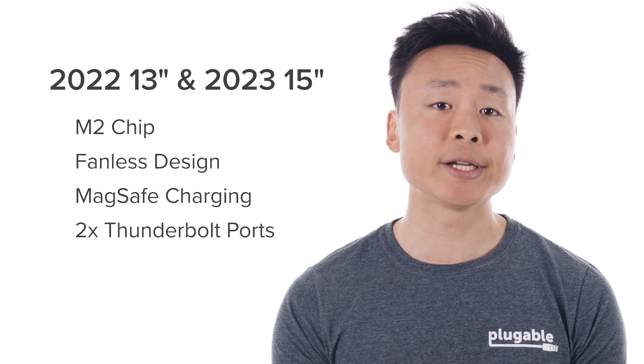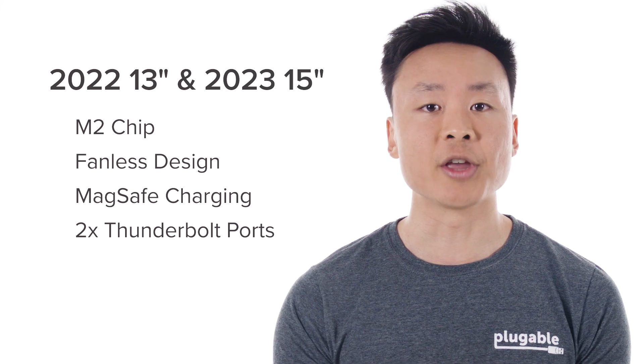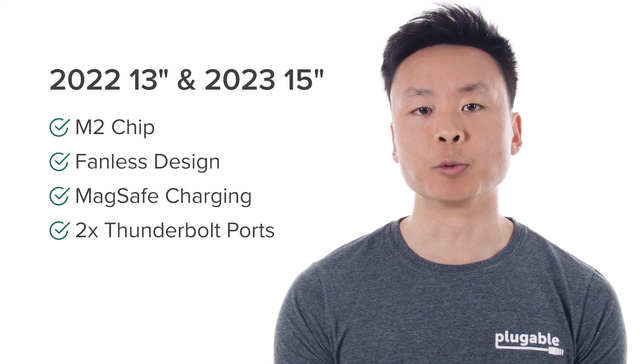With that said, both last year's 13-inch and the new 15-inch Air models are still similar internally, with the M2 chip, the fanless design, MagSafe charging, and two Thunderbolt ports.